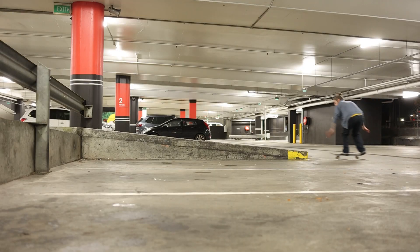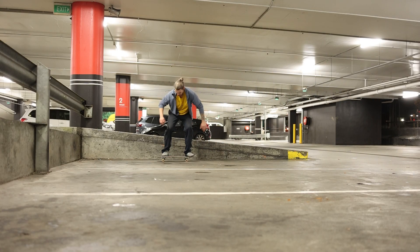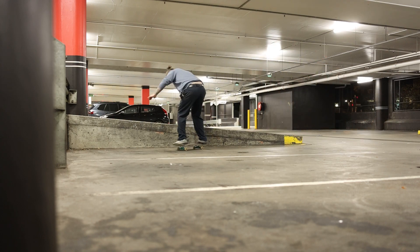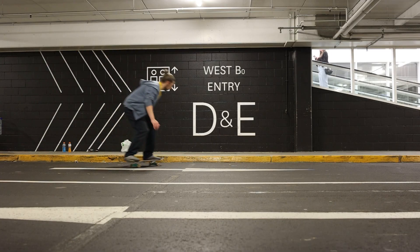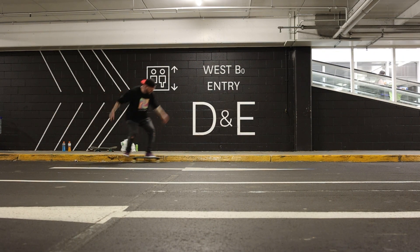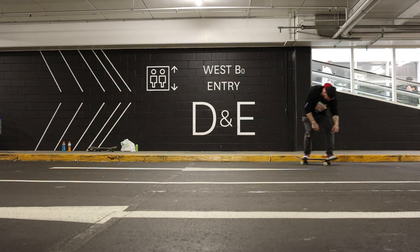Hey guys, welcome back to the channel, I hope you're going well wherever you are. I didn't really think I'd be doing this review because originally I just put the deck away after skating for those three weeks and thought I'd never use it again. But I did recently pull it out because I had no other option — I needed a spare deck. It still had a lot of meat left on it, so I chucked some new trucks on there that I hadn't tried before, put it back together, rode it, and here we are doing the review.